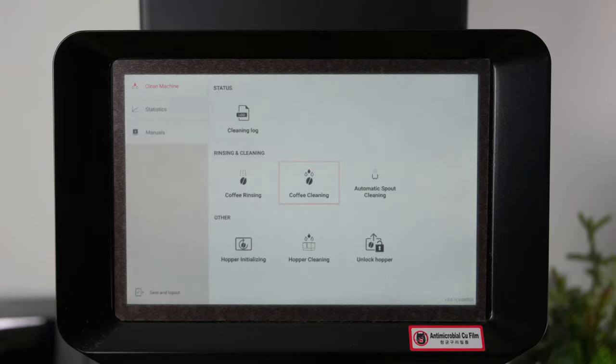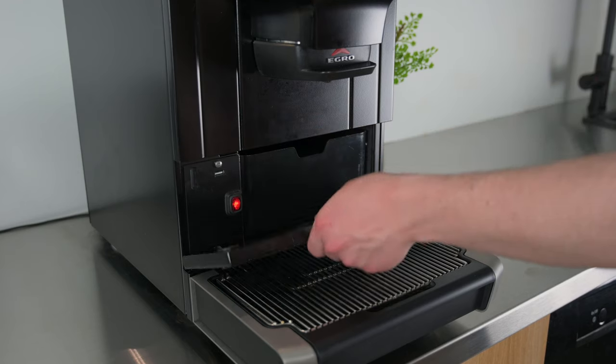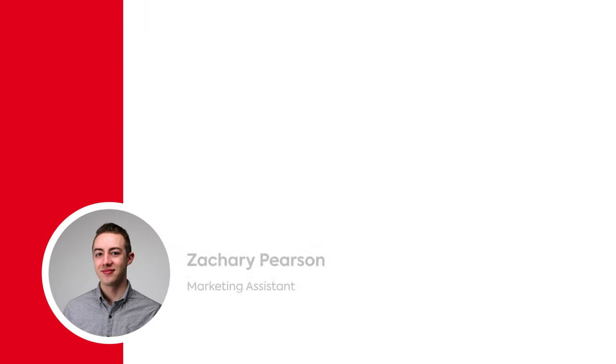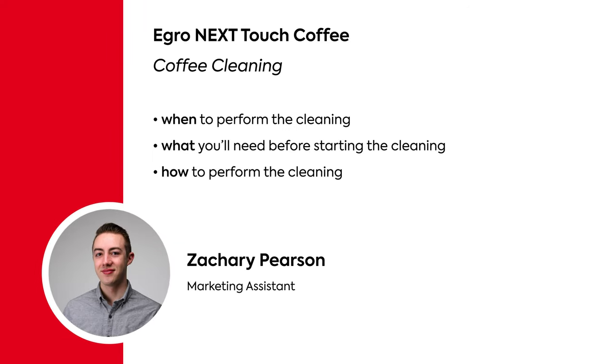Today we're going to be taking a look at a quick overview of the automated coffee cleaning function of the Edenets Touch Coffee. Hi, my name is Zachary Pearson with Rancilio Group North America. Like all coffee equipment, the Edenets Touch Coffee requires regular cleaning.